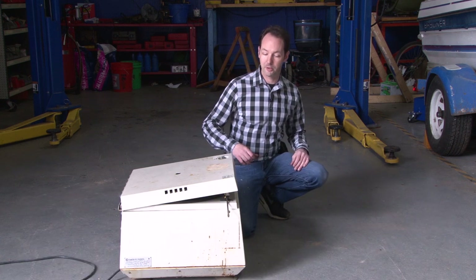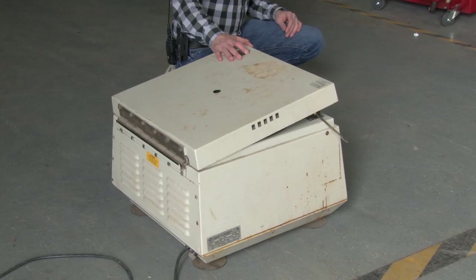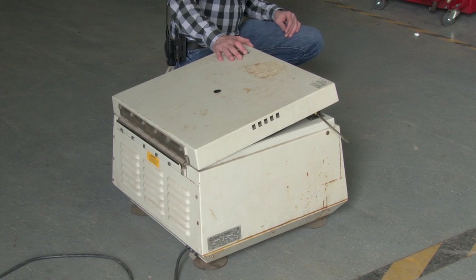Hi there guys, I'm Chris Bowden. Welcome to the Geek Group. Today we have an equipment autopsy too big for the bench, so we get to play here in the VSL. We have an IEC Centra 7 centrifuge.